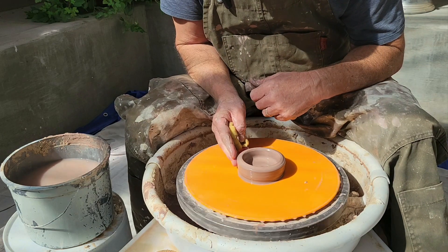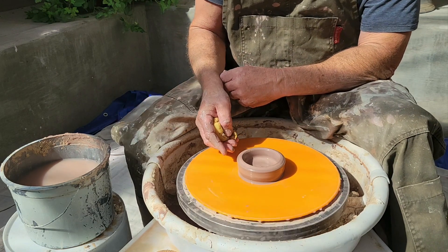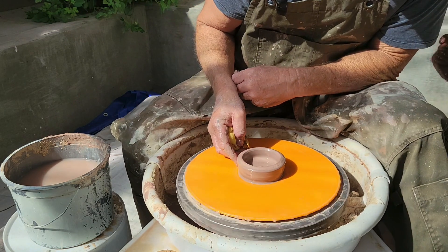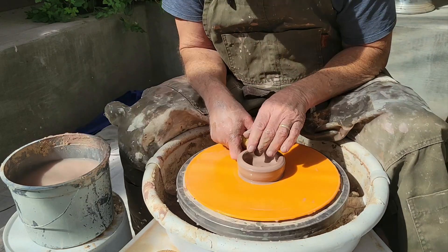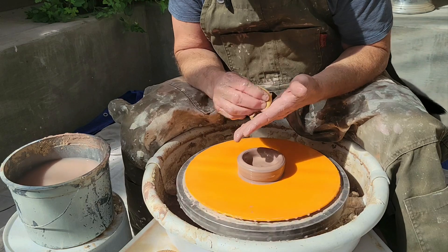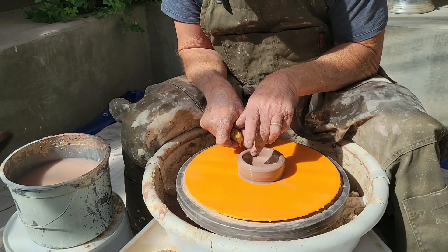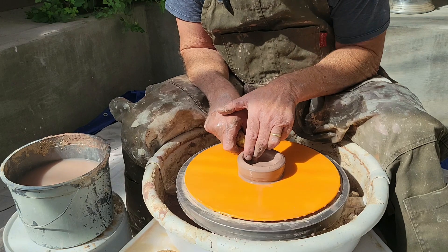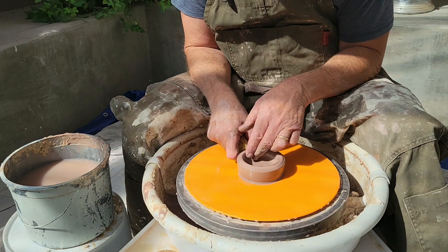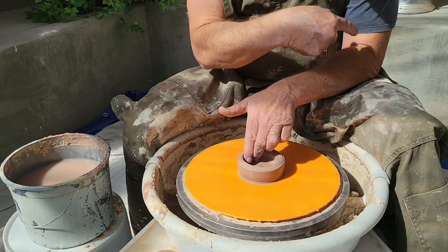Now I'm going to do a knuckle pull — I'd struggle to do just fingertips when they're this small, though a lot of people do like that. That's Ronan, the shop dog — hi buddy. For the knuckle pull: two fingers on the inside, make sure this hand is nice and wet. This thumb either sets right in the crook or on top, but make sure they're connected even on a small piece.